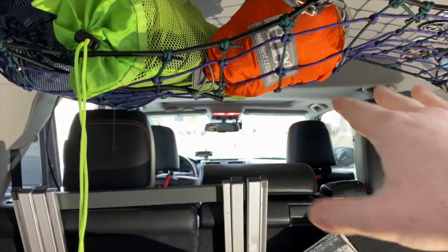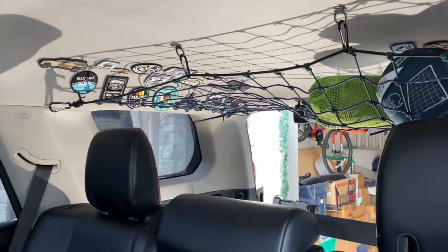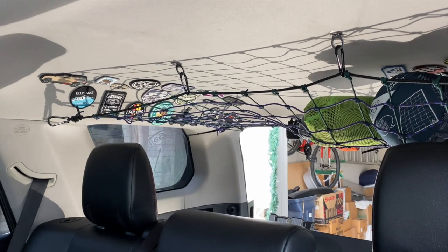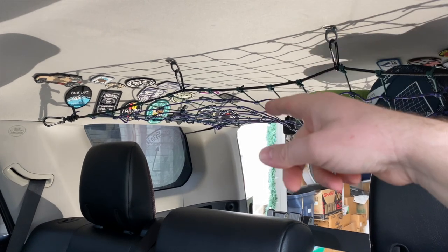Even with this all loaded up I was able to see out of the back window, which is perfect. So yeah, this is version one and we've been really happy with it. It got us all the way from Colorado to here and everything stayed secure even with some emergency stops.